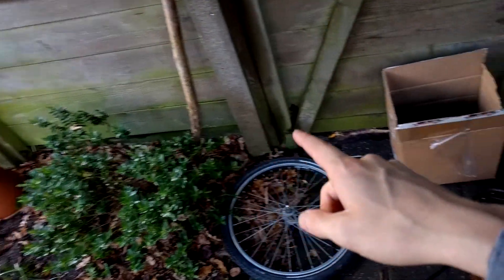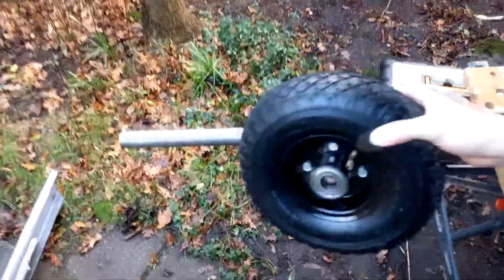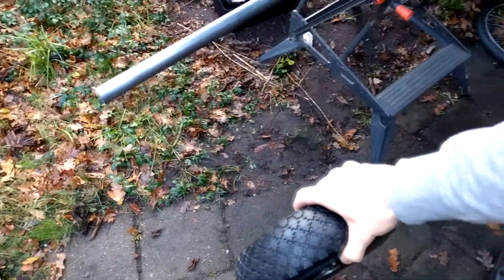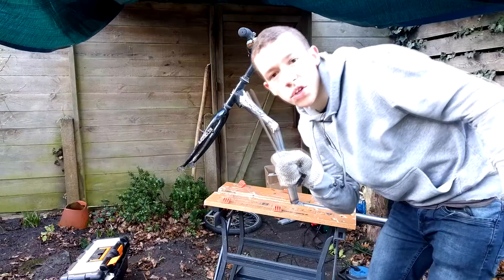We have some new wheels right here — these are gonna be the back wheels somewhere here. Today we will try to make this all work. Let's get to it — some more welding.